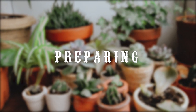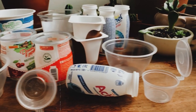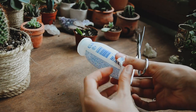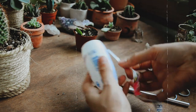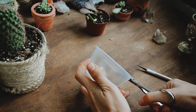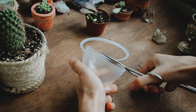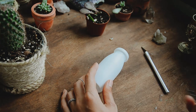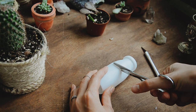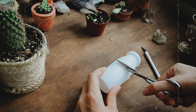All you need is different plastic containers from dairy products or anything that you think would be good for your plants. Remove all the extra packaging so you end up with a plain container. Cut if you need to make it look more like a pot. You can also draw a line to see where to cut, and I would suggest to always cut a bit higher so you have some room for mistakes.